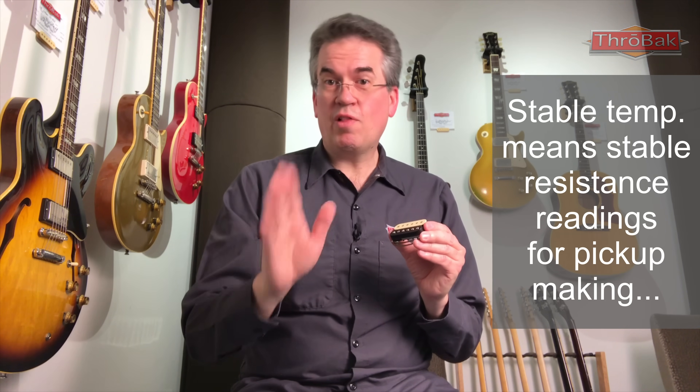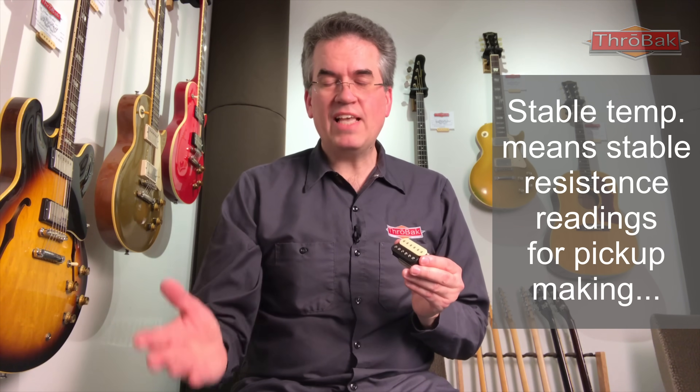A pickup will change its resistance reading with ambient temperature. In fact, just me holding this right now is going to increase the resistance reading. If you've ever been into the old Gibson Kalamazoo factory, it's an old steam heat building, and it's not hard to imagine that the temperature varied by quite a few degrees throughout the year, maybe throughout the day. When we wind pickups at Throwback, I keep the temperature at 73 degrees year-round, which allows us to make a very consistent pickup. But I don't think Gibson had the luxury or even the motivation to do that. Variation in temperature will change the reading of the same pickup depending upon what the ambient temperature and the temperature of the pickup were when the reading was taken.